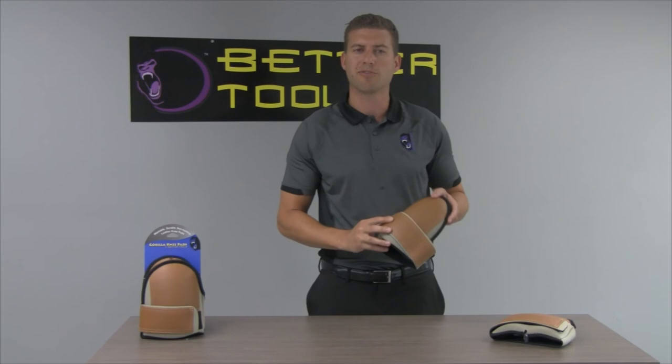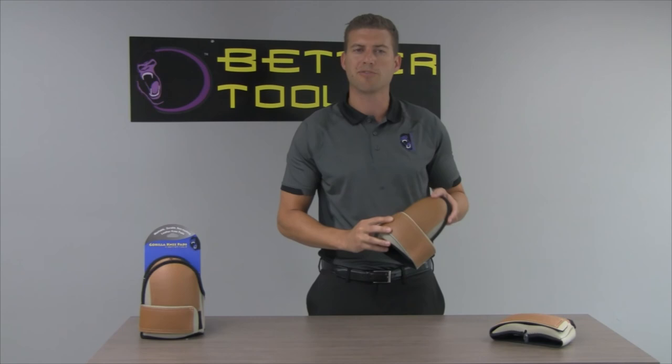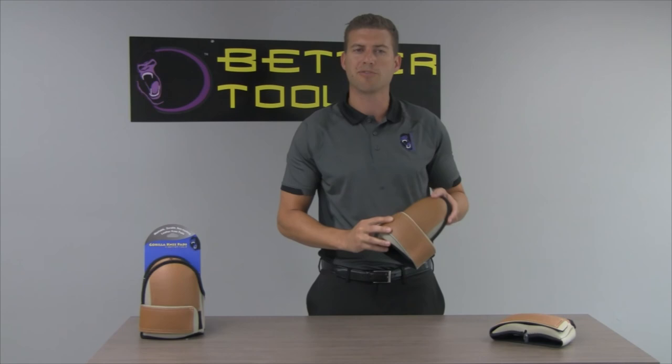Don't sacrifice your knees on the job. Make sure they are protected and you're comfortable all day with the BT-140 leather-like knee pads.